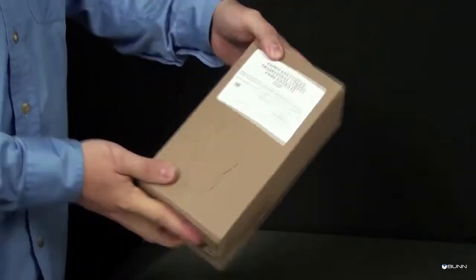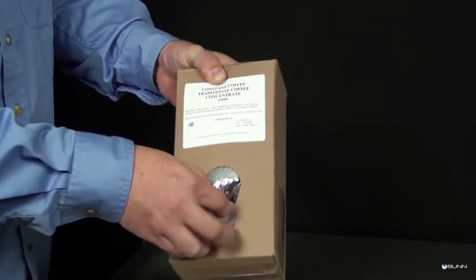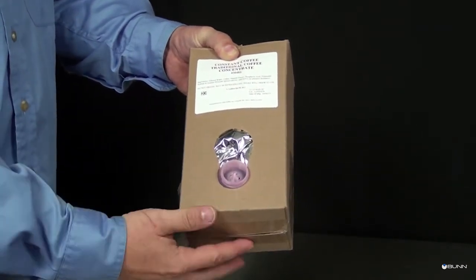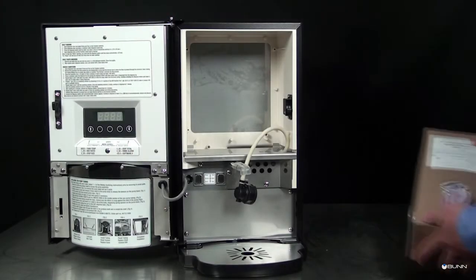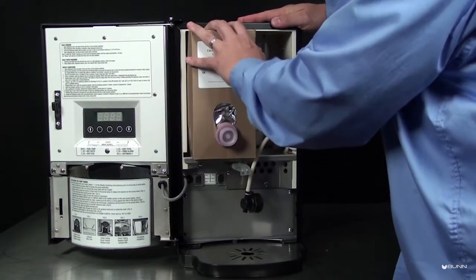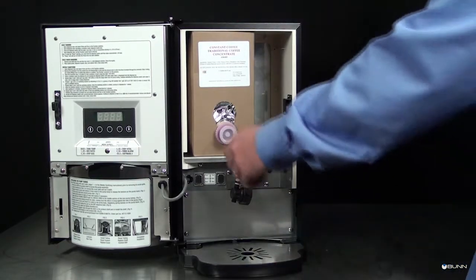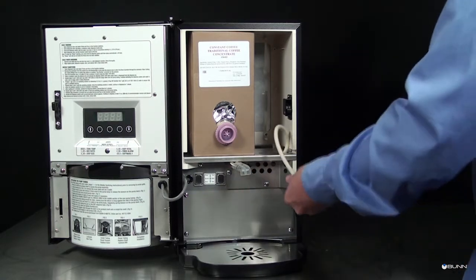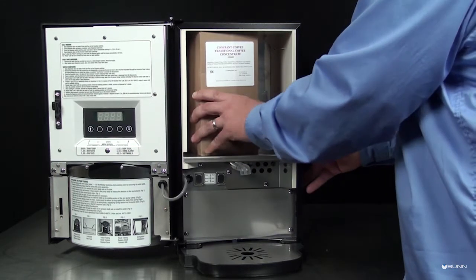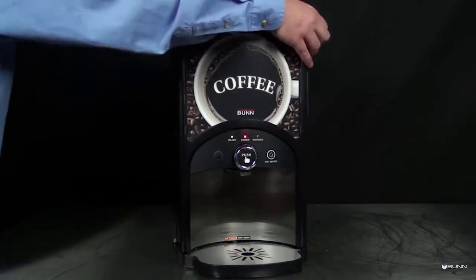Replace the product box, also known as the BIB, pulling the BIB connector through the hole provided in the box. Open the dispenser door and replace the BIB upright in the machine, rotating it into position with the connector facing forward. Locate the BIB adapter fitting, connect the bag connector to the product box, and rotate the BIB adapter to avoid sharp bends in the tubing. Close the cabinet door.